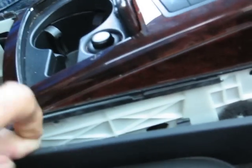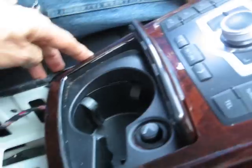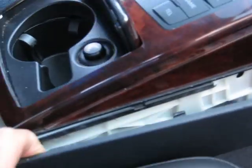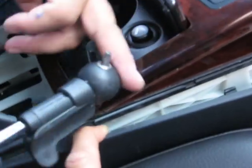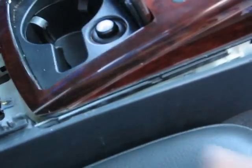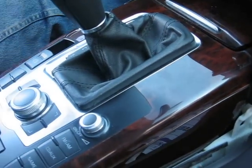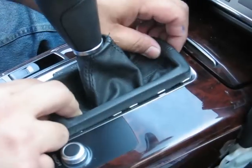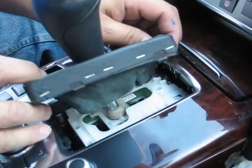There is one screw here and another T25 screw here, and the same on the other side — one screw on this side and one on the top. To get to these screws you need the angle screwdriver; otherwise it would be very hard to reach them with a straight screwdriver. Once you remove those screws, move the shifter to the neutral position and take out the leather cover for the shifter.